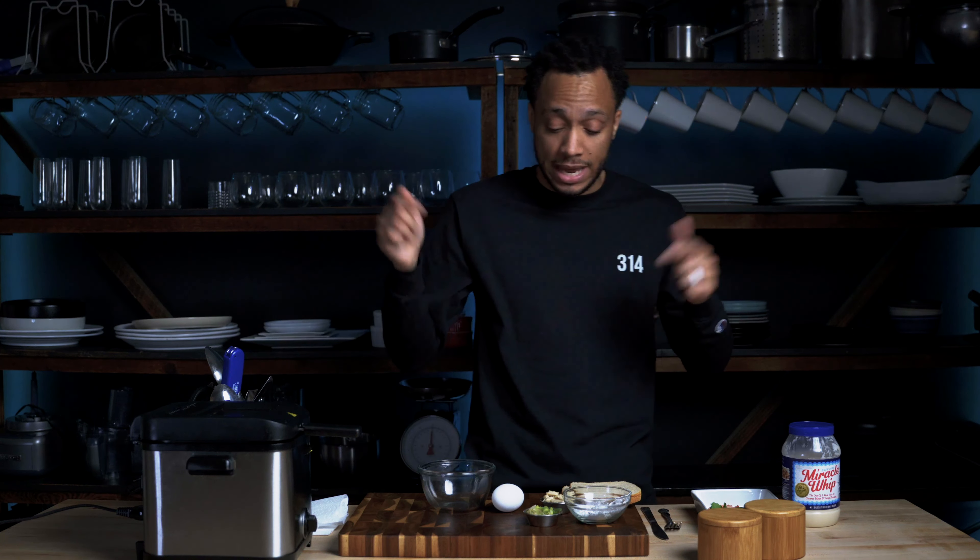Today I'm gonna show y'all how to make one of our staples — it's the St. Paul sandwich. You can find this at any Chinese food restaurant. It's essentially an egg foo young patty. They fry it up like a fritter. You can get pretty much anything you want in it: vegetables, shrimp, beef, pork, chicken — all of that. But we top it with lettuce, tomato, onions, pickles, mayo. It's fire. Not healthy, but it's fire. And we're gonna celebrate it today.